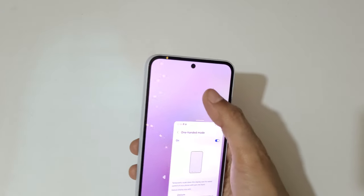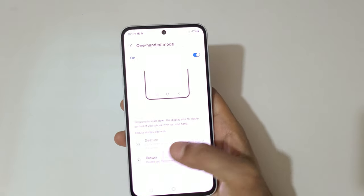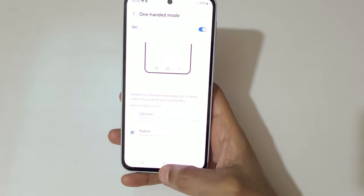Tap here to move it to the left and right — you can see. Then tap outside to go back to full screen mode.